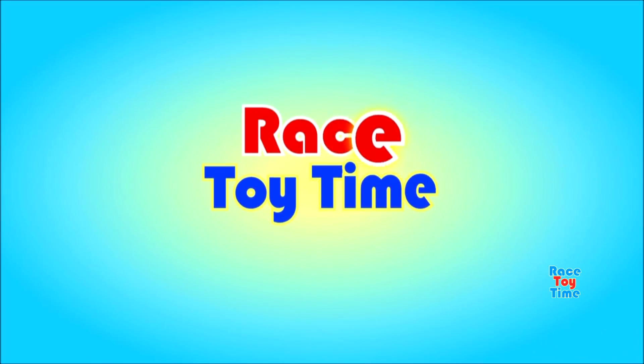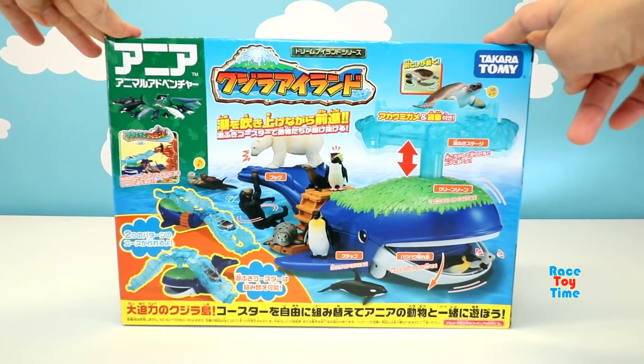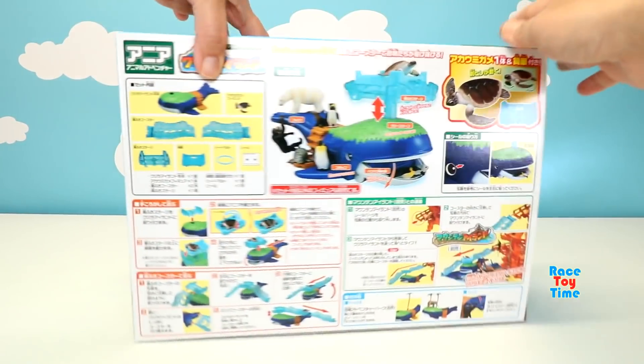Welcome to Whale Story Time! Hey guys, Whale Story Time here. Today I'm going to show you this Whale Island Playset by Takara Tomi.